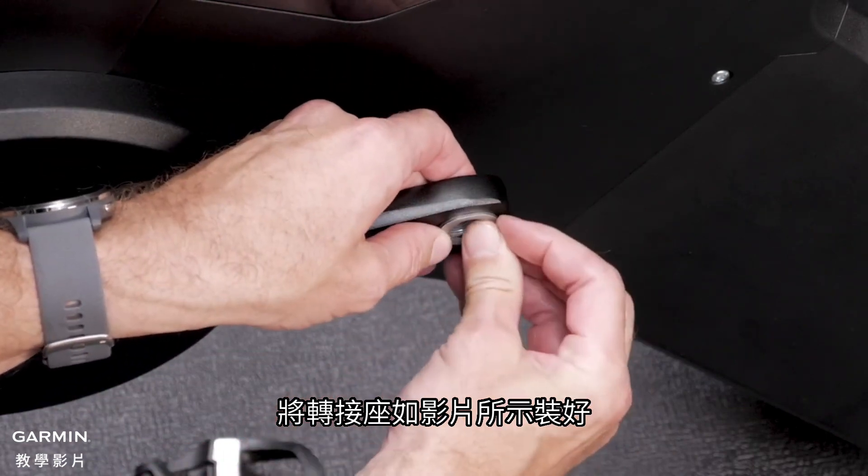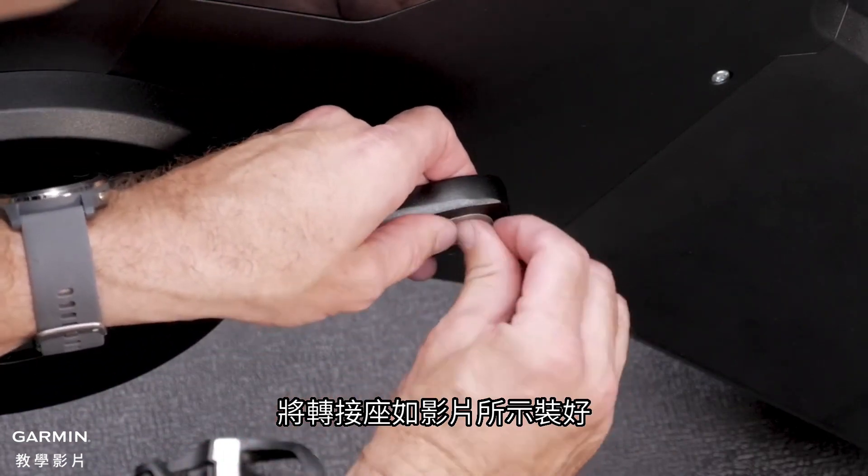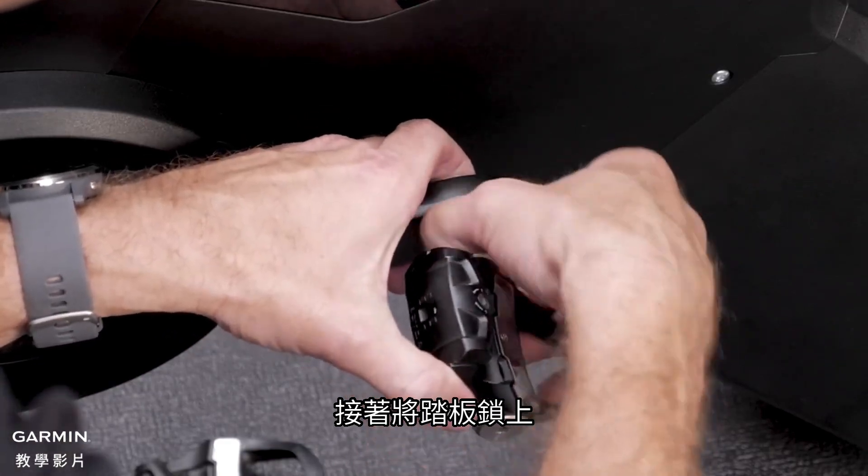Insert the crank length adapter into the pedal. Then screw your pedals into the mount.